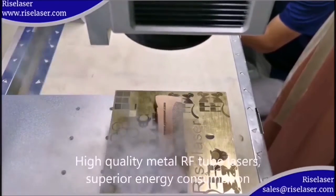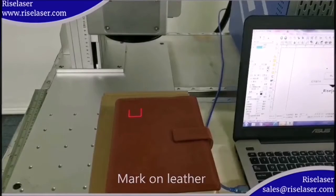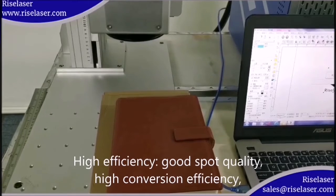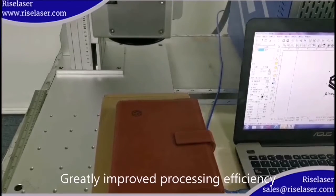High quality metal RF tube lasers offer superior energy consumption. Marking on leather delivers high efficiency, good spot quality, and high conversion efficiency, greatly improving overall processing efficiency.